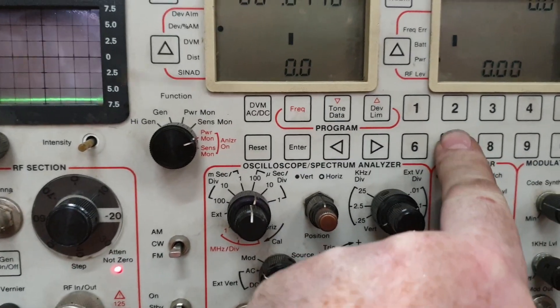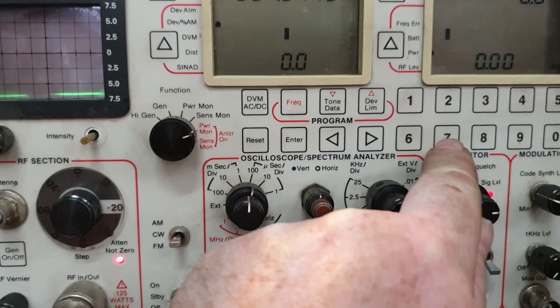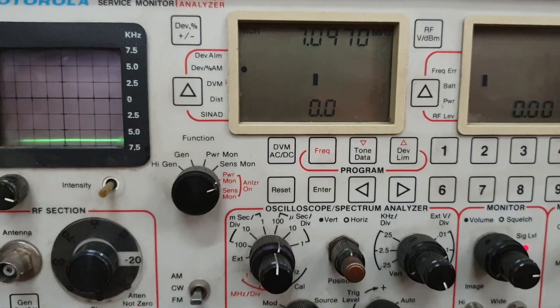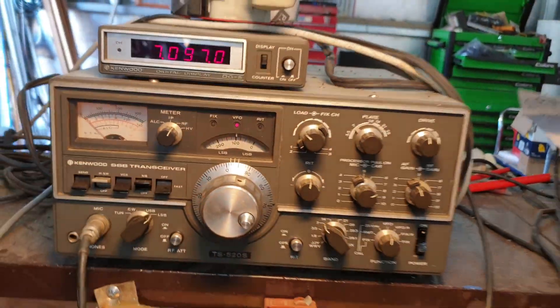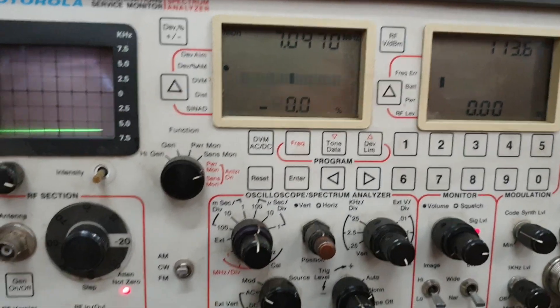As you can see, it's very easy to put a frequency in — I've just gone in and entered 0070.97, hit enter, and bang, we're in there. I'm on AM on this radio, so you can hear me doing a mic check: one two three four five.